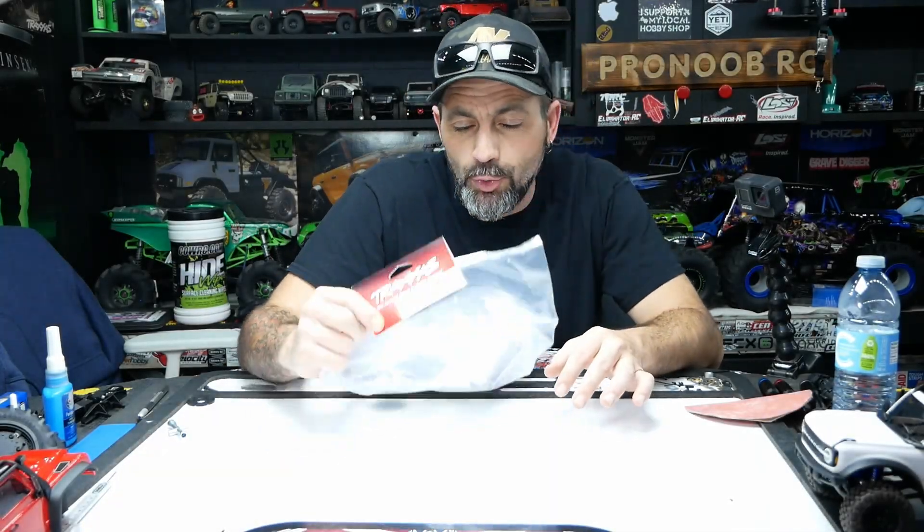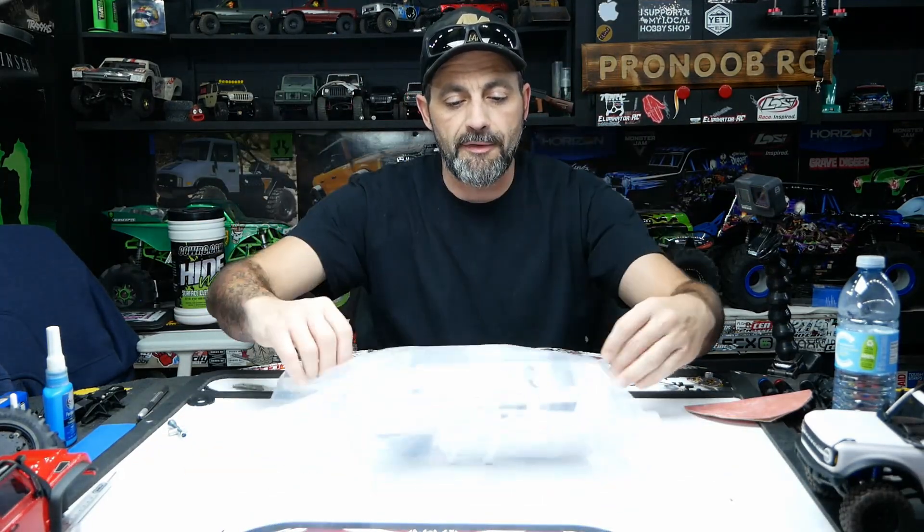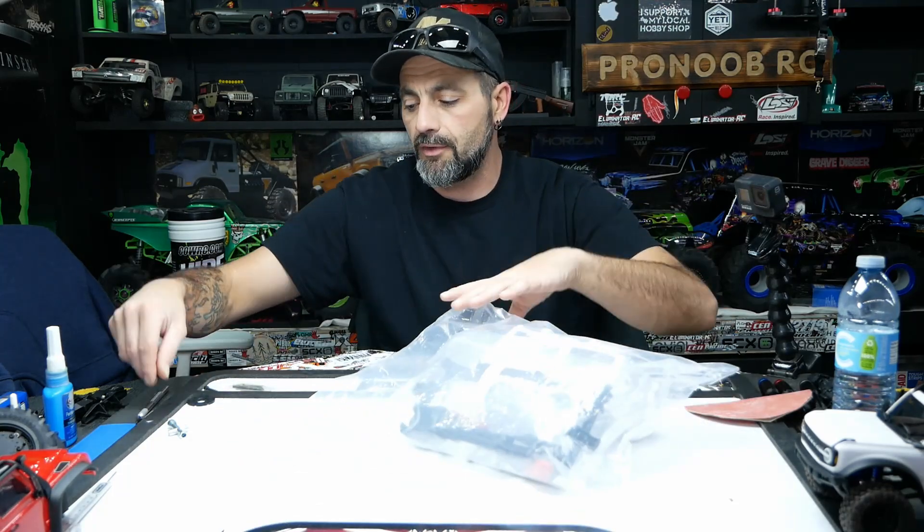Hey guys, welcome back to the channel. Tonight we got a new body for our TRX4M in from Traxxas, part number 9712. This is the Land Rover Defender body in its raw form. Comes with all the little parts and pieces inside. Let's check that out.